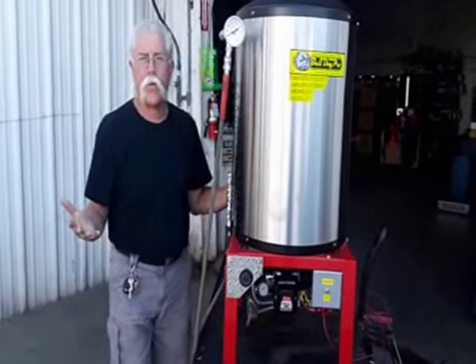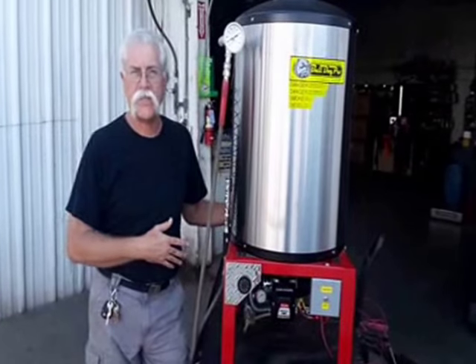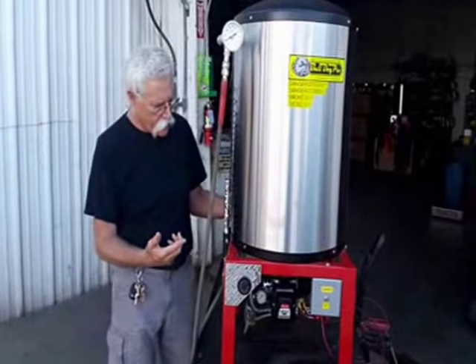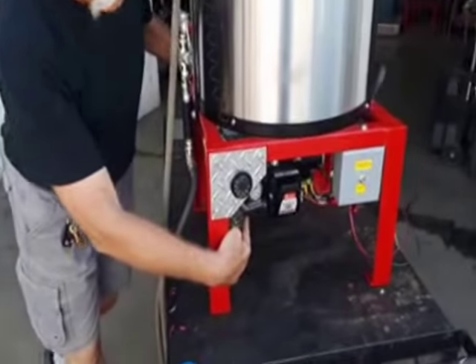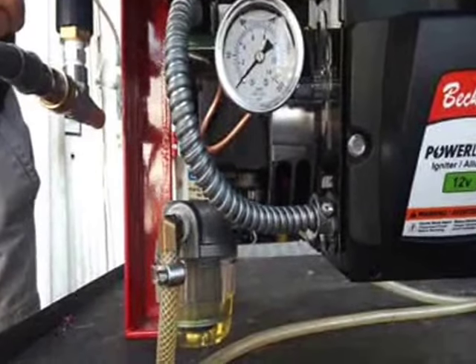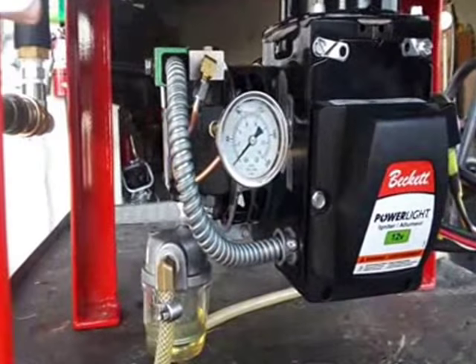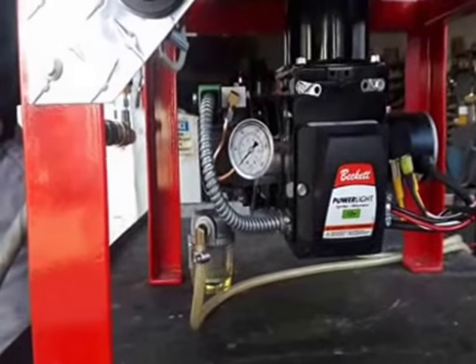The first thing we need to know when there's something wrong with the heater, or when we're adjusting it, is that the fuel pressure is 100 psi or more. This unit has a fuel pressure gauge screwed into the front of the fuel pump. Some units have a fitting on the back side, but this one has the fitting right here on top pointing the gauge right out at you.